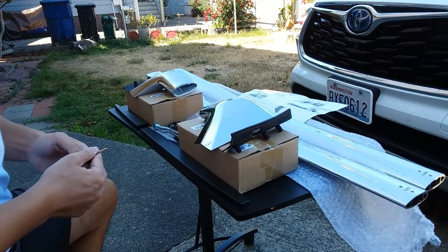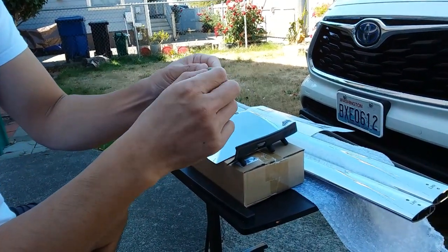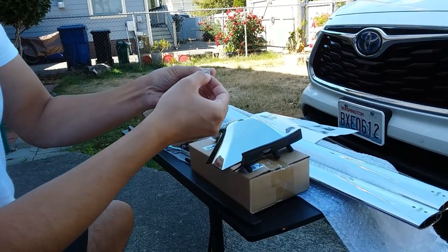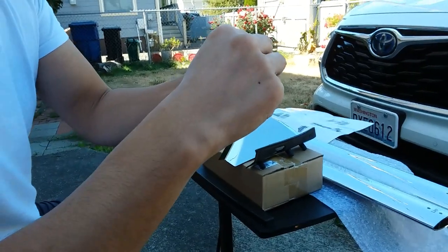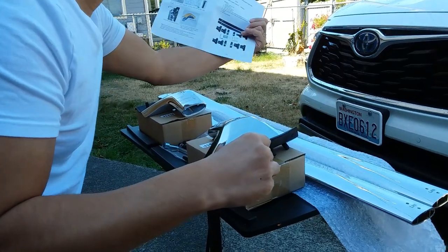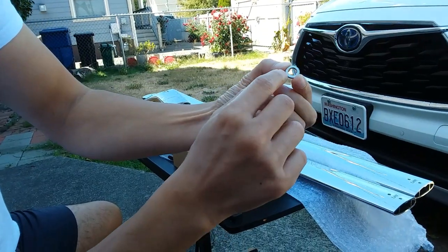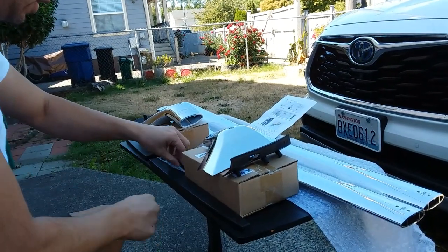I've got my station set up right next to my Highlander. To make things easier, I went ahead and put all the washers onto the bolts first. For these black bolts, they come with two washers. It's important that when putting these two washers together, as the instructions say, there is a radial side and what they call a wedge cam side. You want the wedge cams facing each other, and the radial side facing away when you thread these bolts. You'll have four of these.